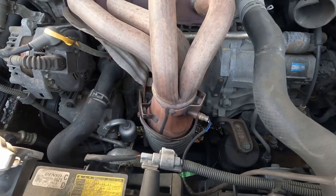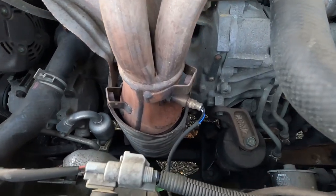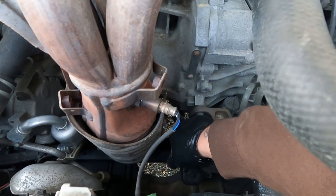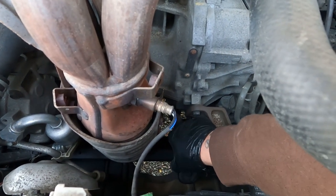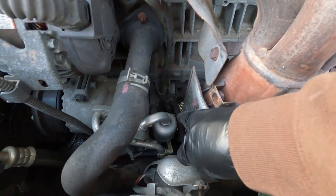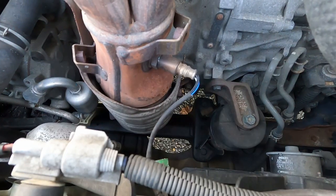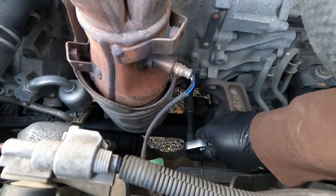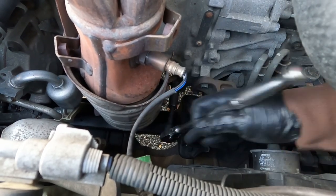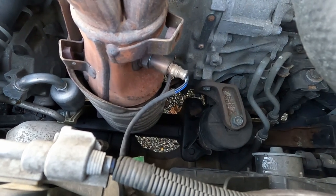Because I like doing stuff standing up instead of laying on my back, we're going to try to tackle these 14 millimeter bolts. Here's one that's bolted to the engine block right there, and then you got one over there. All right, that one's loose.